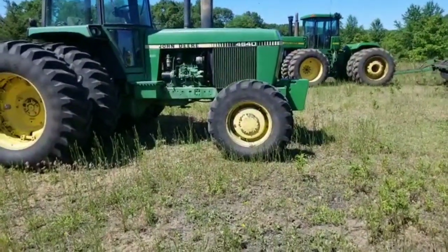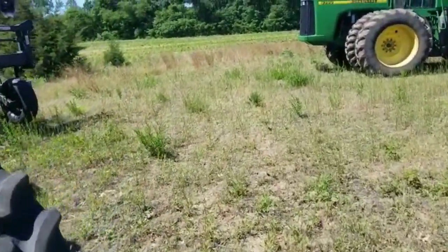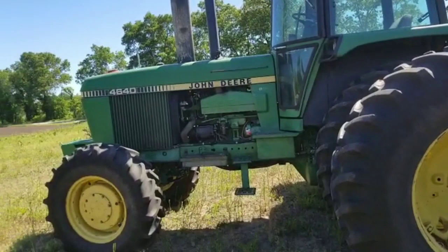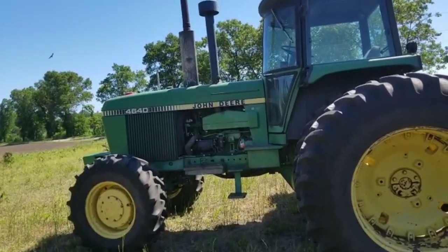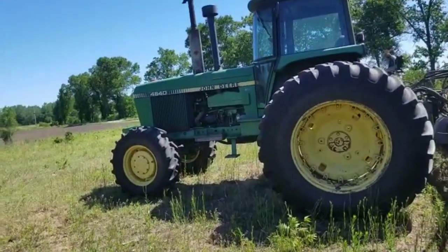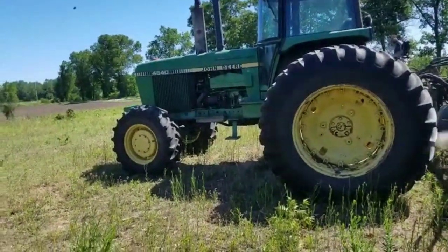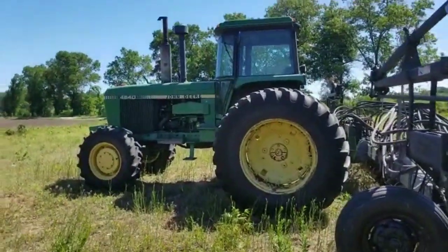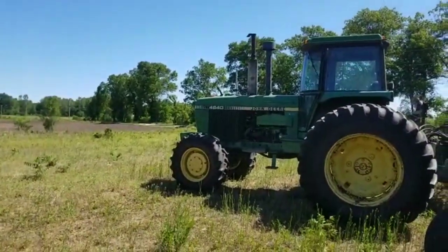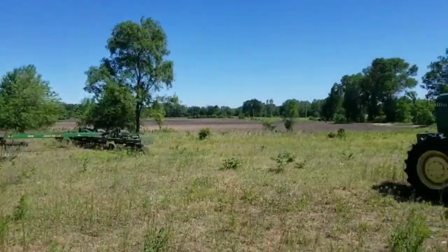Another nice thing about hydraulic front-wheel assist is you get to run a bigger bar tire on the front, which is helpful — they stay turning in the mud. The old three-rib tires on the 4430, once they start pushing you're kind of done. The only tractor on our farm that's a power shift is the 4955; the rest are all quad range. I actually enjoy planting with a quad range — you come to the end of the field, pull the lever all the way down, and you're in reverse. Put it in B2 and it's a perfect planting speed.